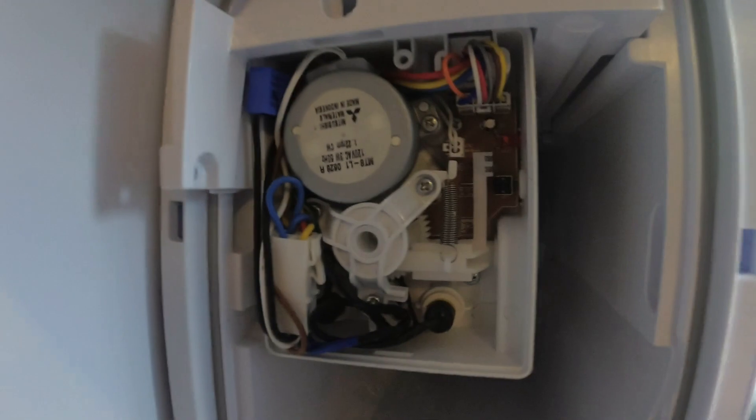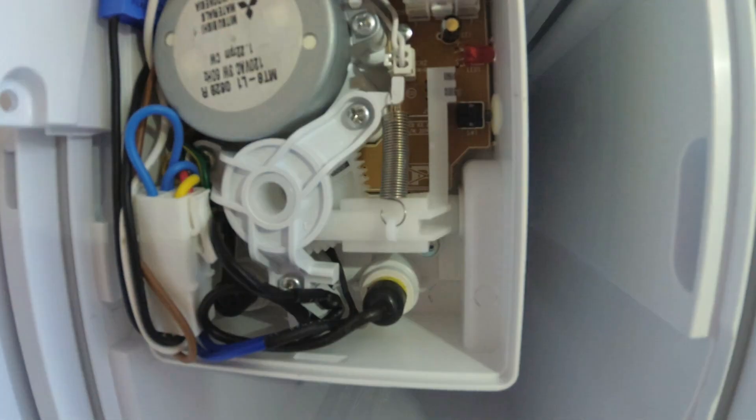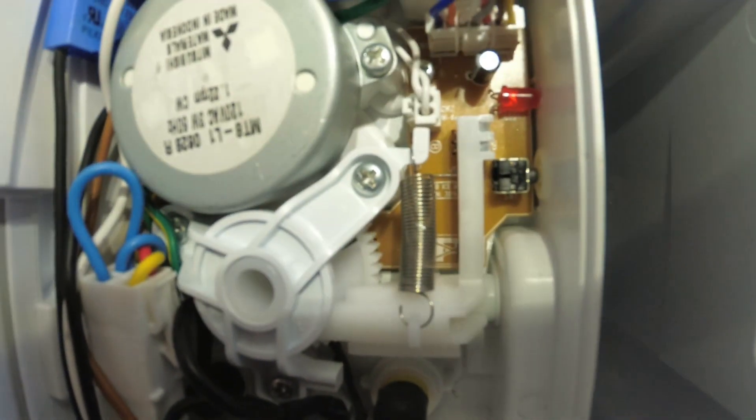Coming in here, let me get my light on again — hopefully it doesn't get super washed out. Okay, so this was the magnet that was missing. This is the magnet that was actually sitting right on top of here.